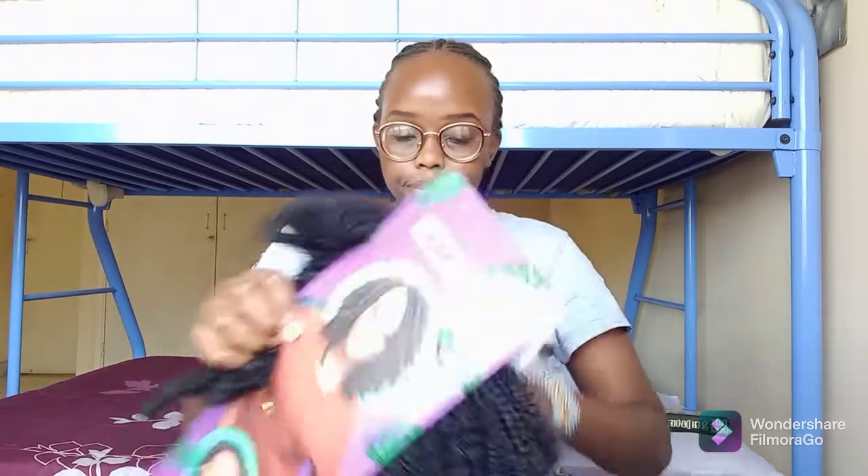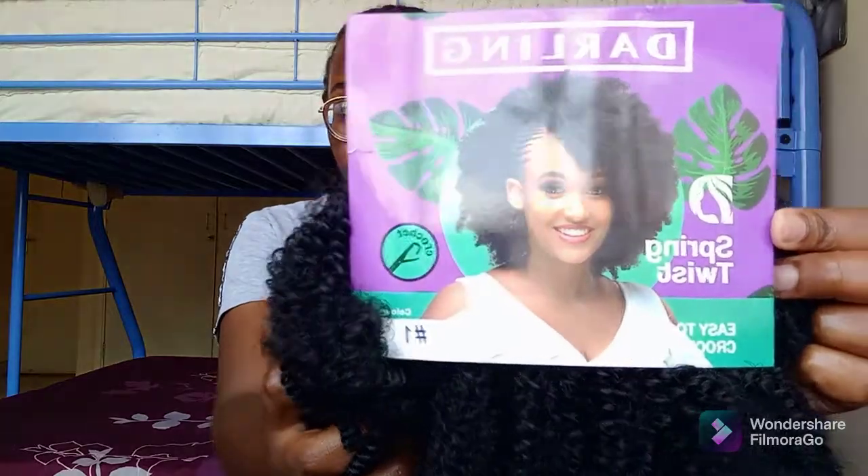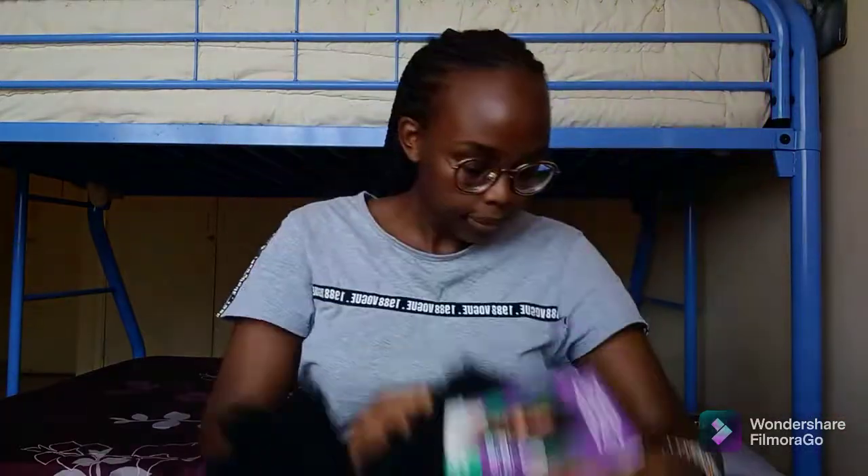The first thing you will need is an extension base net — I got this one from Lazuli Wikit Kenya, I will link them in the description box below. Secondly, you will definitely need the hair that you want to crochet; I am using Spring Twist by Darling, which I got from Beast Lady. You'll also need a conditioner to soften the hair, and a bobby pin that you will use to crochet the hair on the extension net.